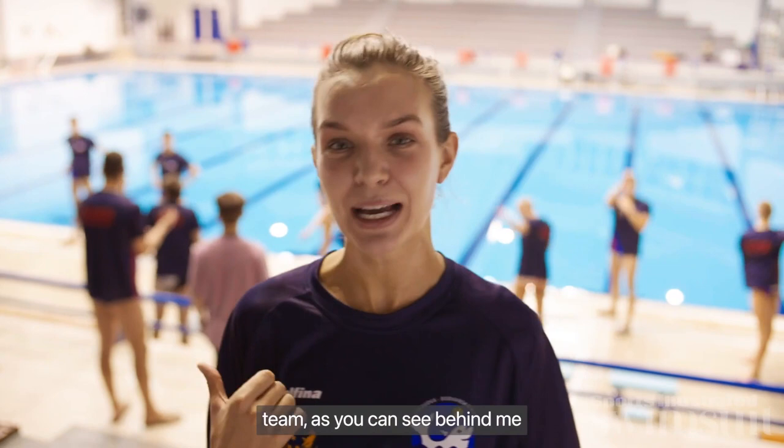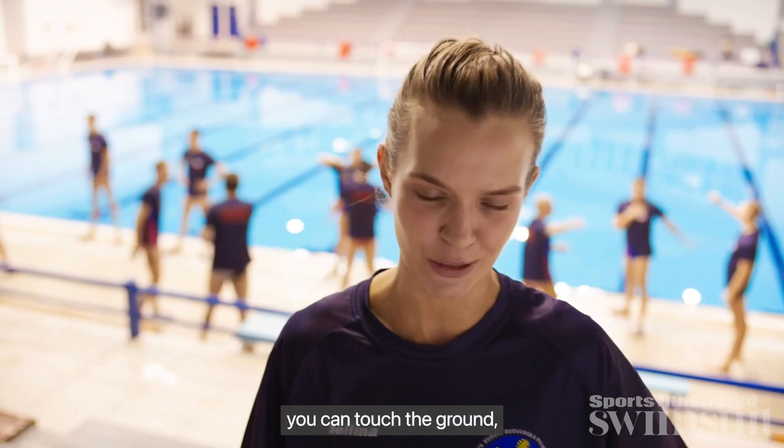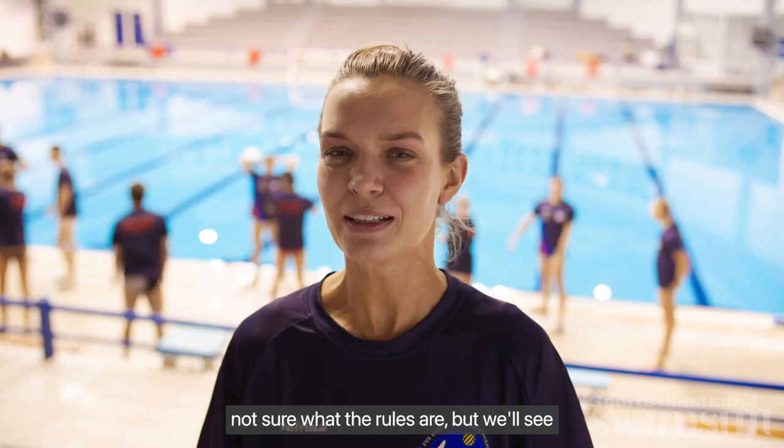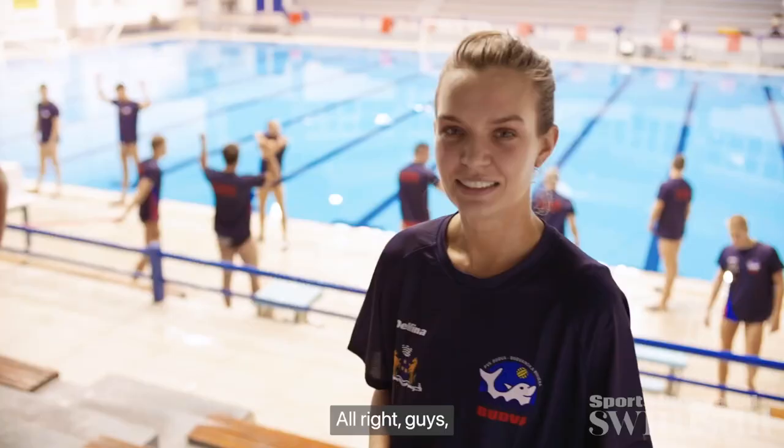We're here in Budva and I'm here with the men's water polo team, as you can see behind me. Today I'm going to try out some water polo exercises and see if I can figure this sport out. I have personally never tried this sport before — I've done it where you can touch the ground, but this one is fully swimming the whole time. A little terrified. I'm not sure what the rules are, but we'll see if it involves a lot of drowning. It looks like my coach is here.